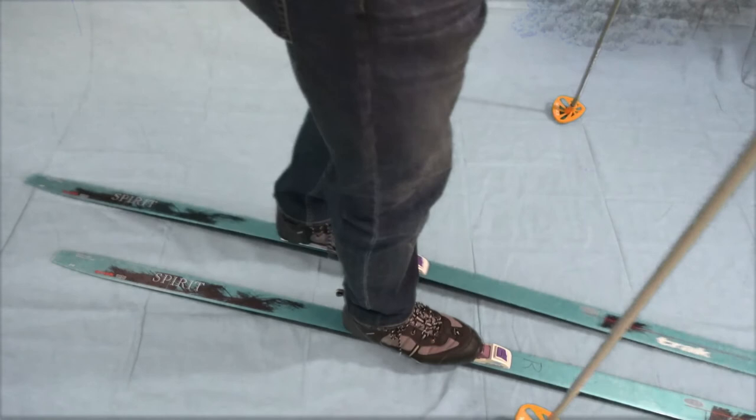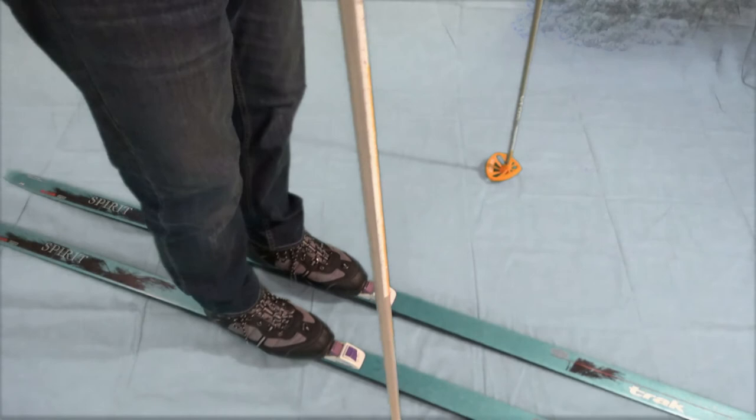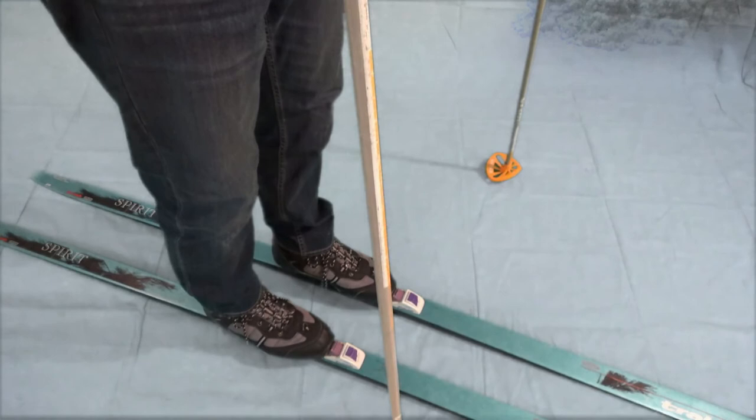This seems like a simple thing, but when you're moving it becomes quite a bit of a challenge, because you don't have the ability to balance as well since your skis are sliding.